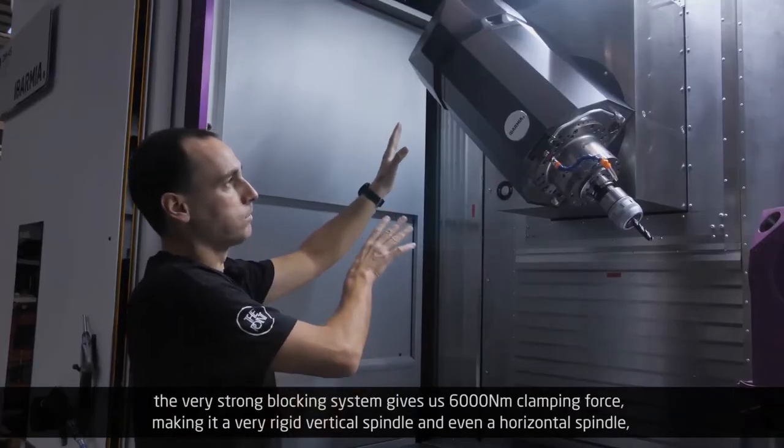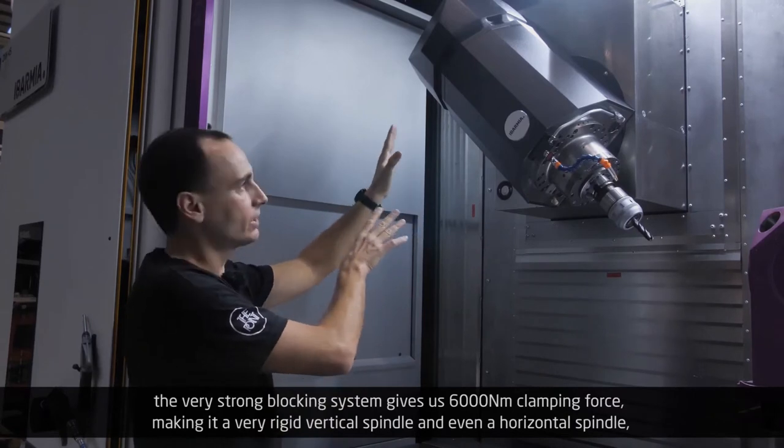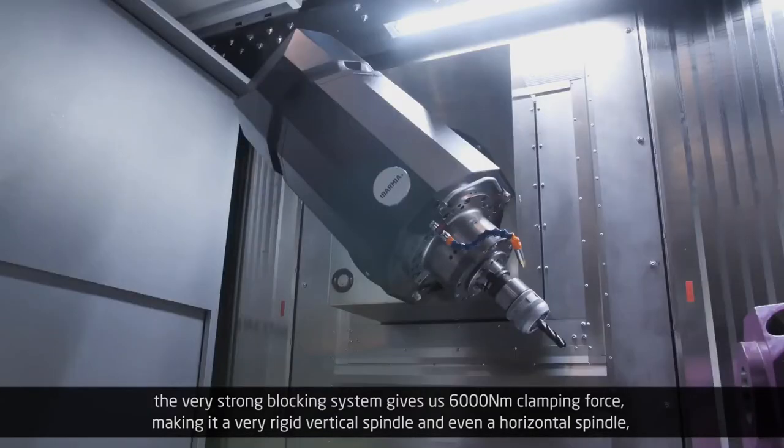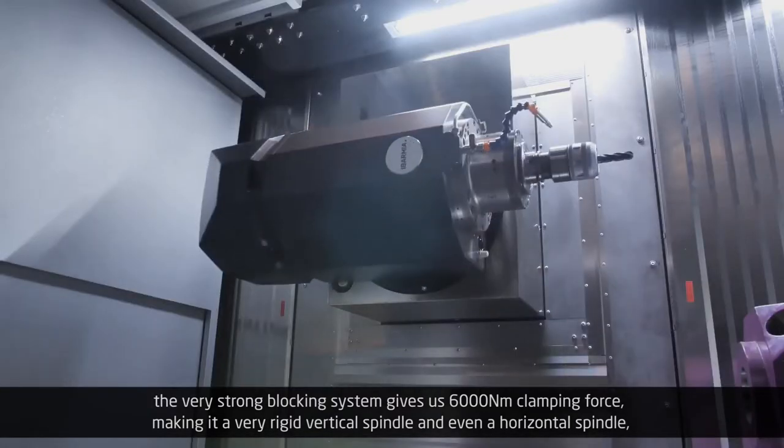The very strong blocking system gives us 6000 Nm of clamping force, making it a very rigid vertical spindle and even a horizontal spindle.